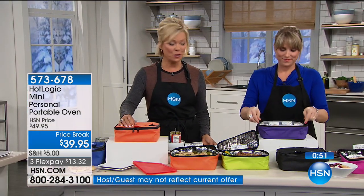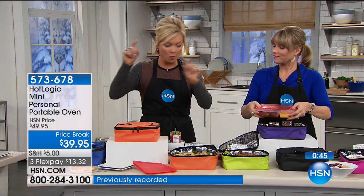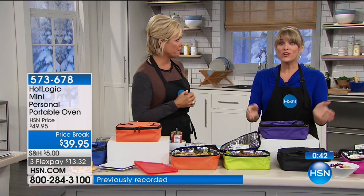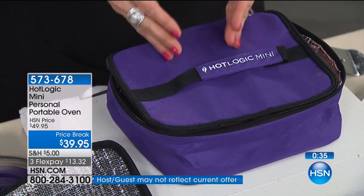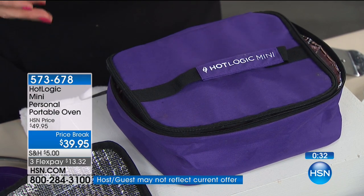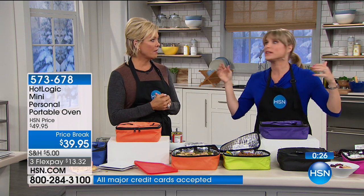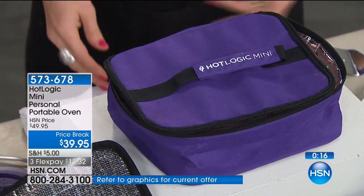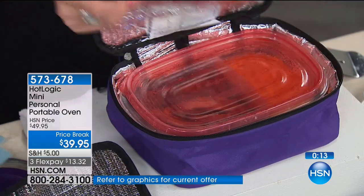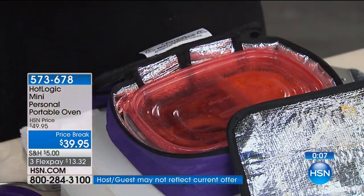Lots of great color choices — manly colors, women's colors, totally your choice. A lot of guys like this: truck drivers, construction workers, ambulance drivers who buy the car adapter and cook in their cars. Flight attendants use it too because they don't want to eat airplane food every day — they can have a home-cooked meal right on the airplane. It comes with ten recipes to get you started, then go online to the Hot Logic community for lots of other great ideas. People are pretty obsessed with this product. Item number 573-678 to get your Hot Logic.